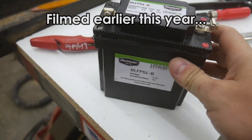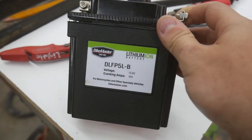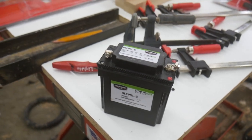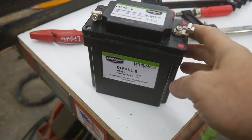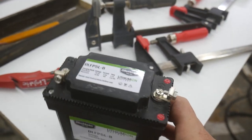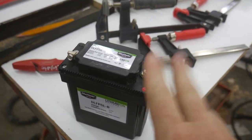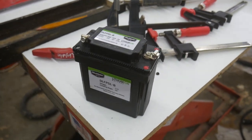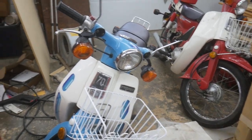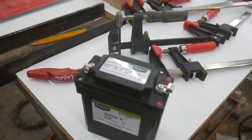My red scooter had one of these lithium-ion motorcycle batteries installed in it and from what I understand it was brand new, but it just kicked the bucket on me — I probably didn't even put 50 miles on it. I have my suspicions about why it failed, and it probably doesn't have anything to do with the battery itself. I think it has to do with the charging system of the scooter; the charging systems on these are pretty flawed.